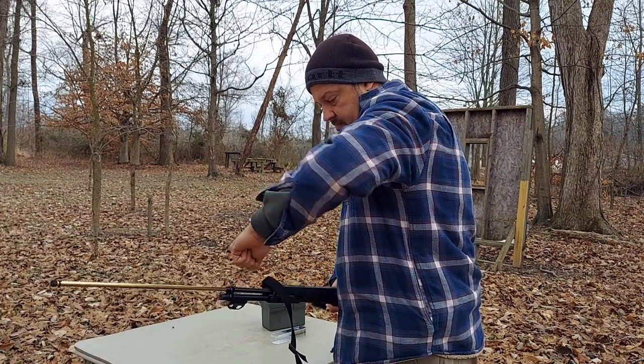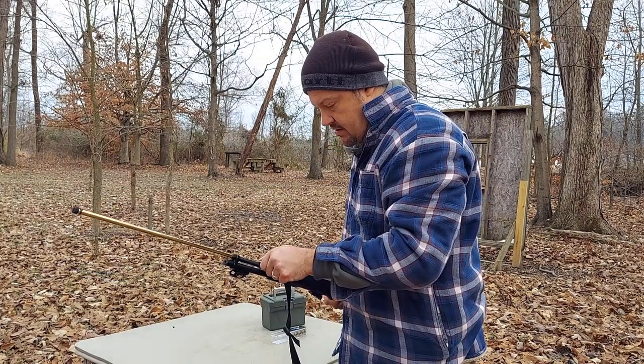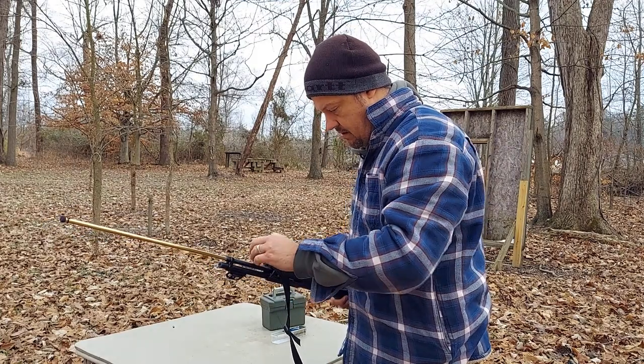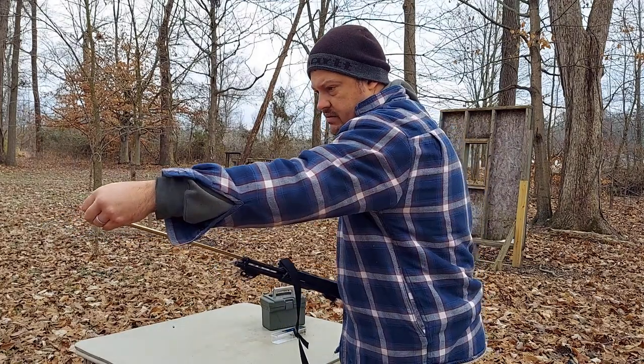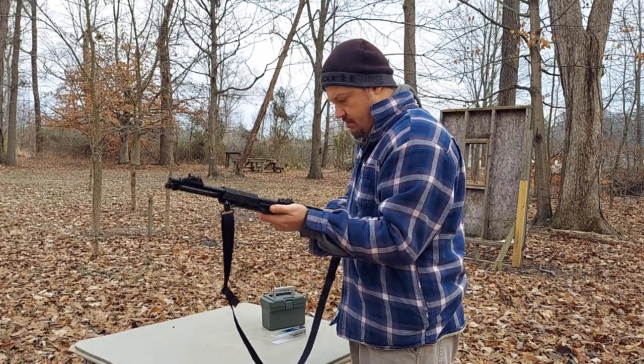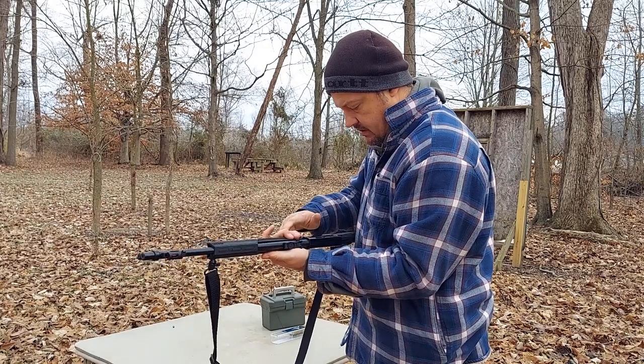So I'm hopefully optimistic. My hands are cold and I can't hardly manipulate these little bitty rounds. Alright, so there's our rounds loaded. Pushing our magazine rod — alright, so it's in the chamber.